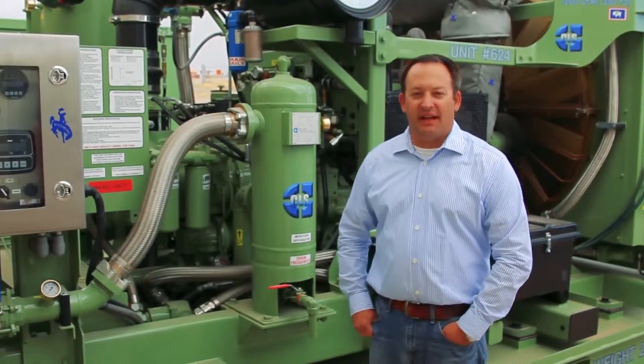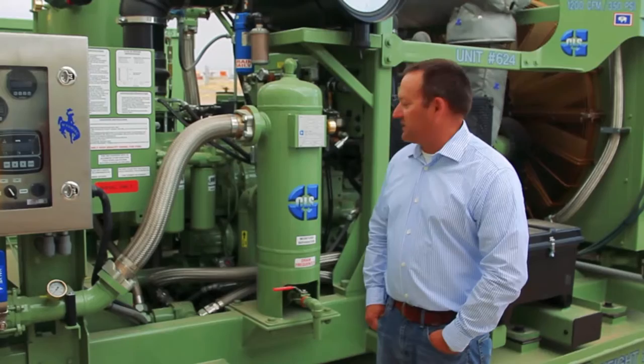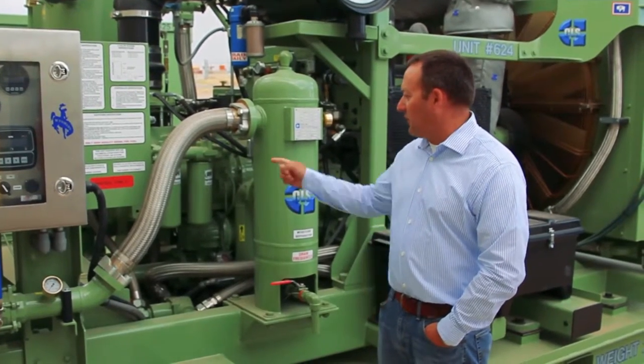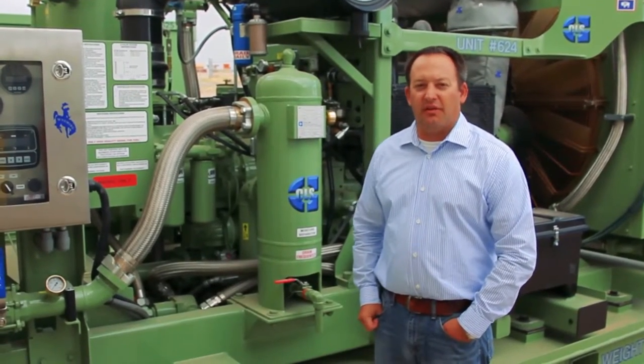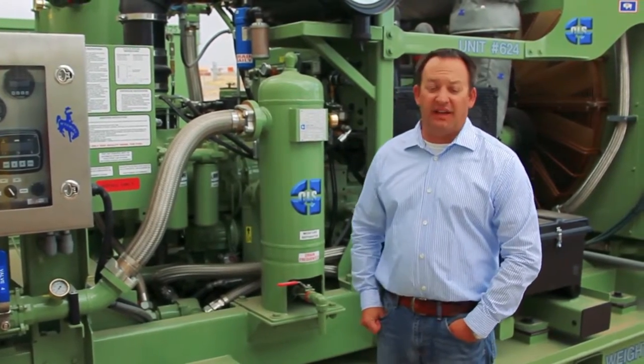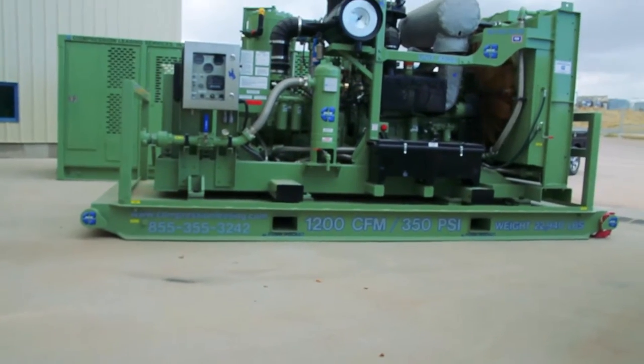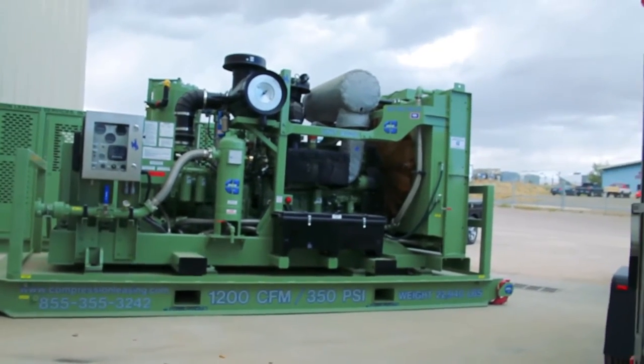This air end is designed to last for many, many hours. It's one of the most tough, robust air ends on the market. It also features an oil pump, which none of the other two-stage air ends on the market have — so that's a huge advantage. Because we build and design our vessels here at Compression Leasing, we make sure they're guaranteed to work.